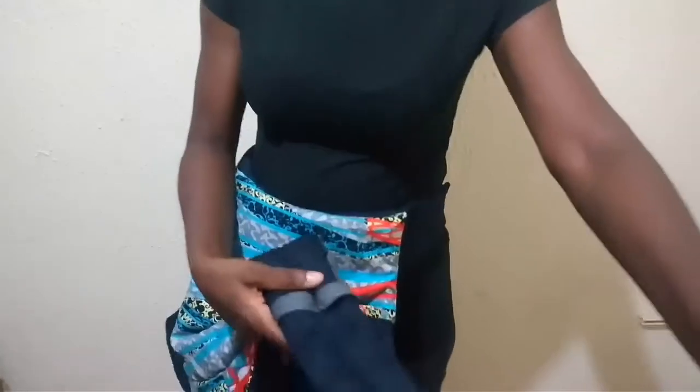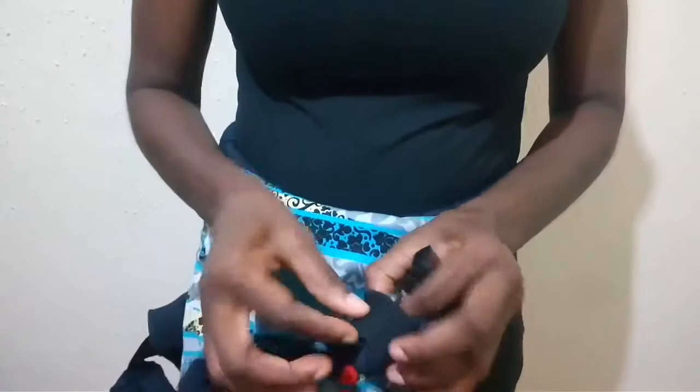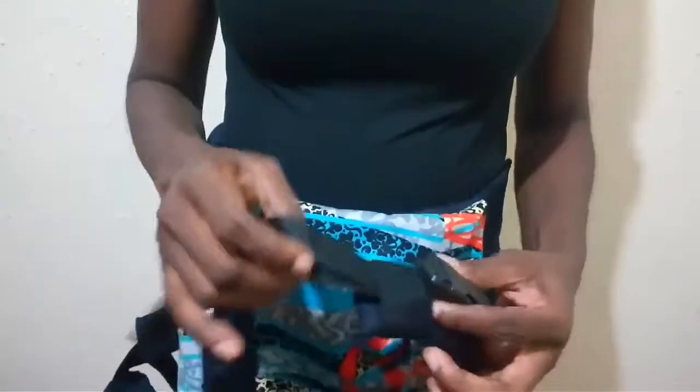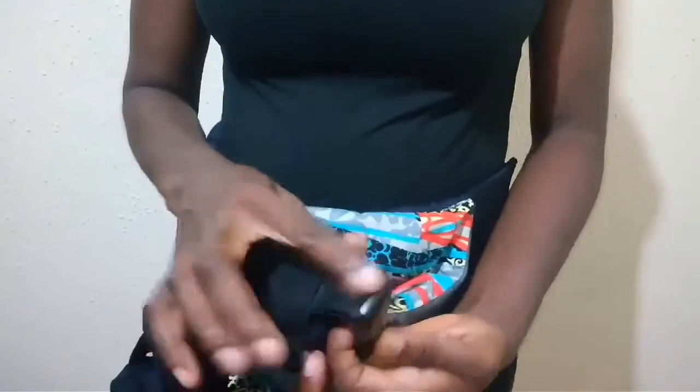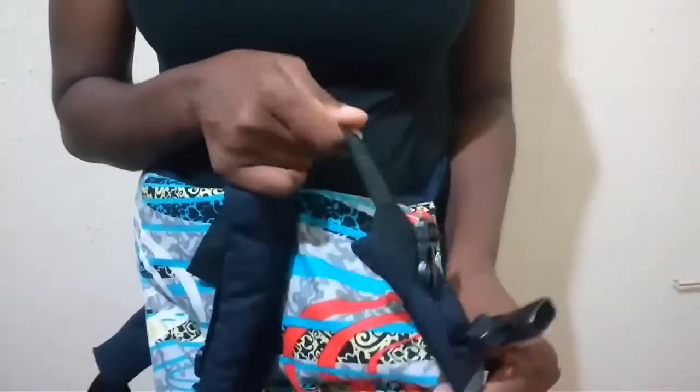Now we also have our shoulder straps. To fix the shoulder strap, just take the buckle like that, pass it through the elastic and clip it in place. Now you have to make sure the buckle rests on top of the elastic like that. The reason for this is also a safety measure — if the strap becomes unclipped, the strap stays on and doesn't fall off.